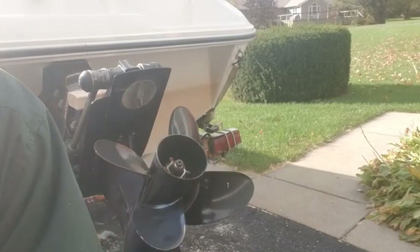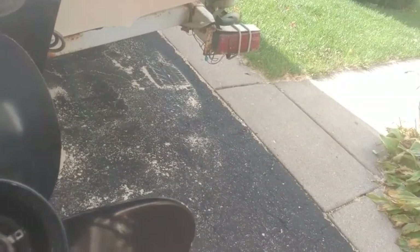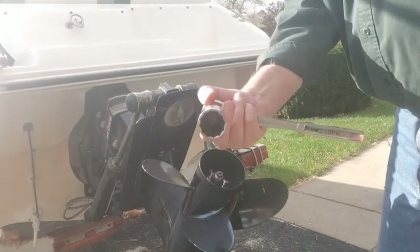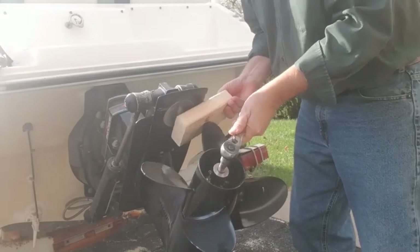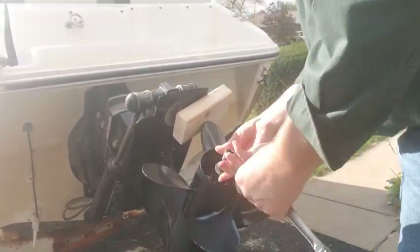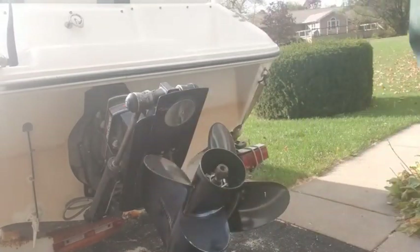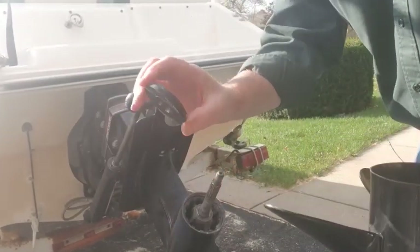We're going to take the prop off. Down inside the prop — you've got to bend these up so that you can turn the nut. It's an inch and a sixteenth wrench for our drive. When you take it off, remember you've got this bushing — don't lose it.